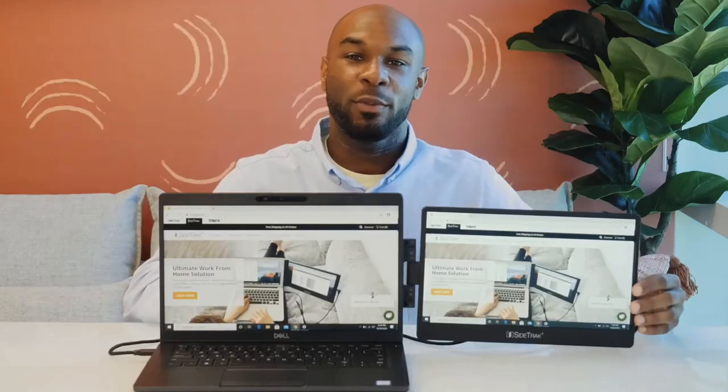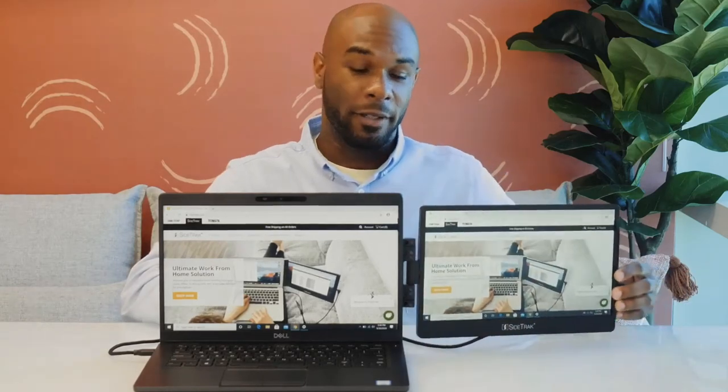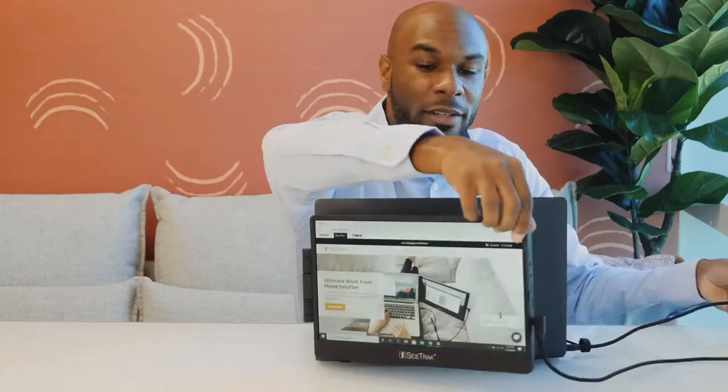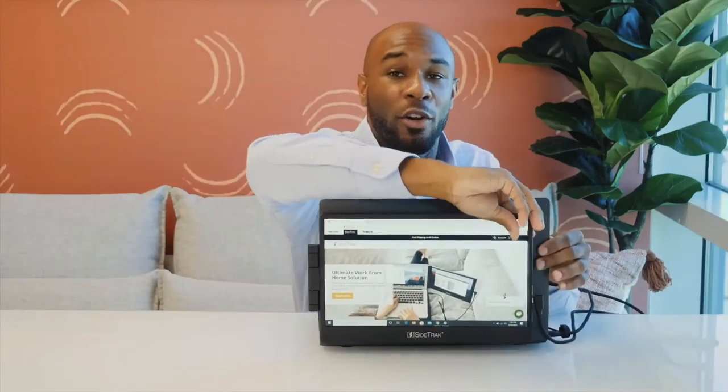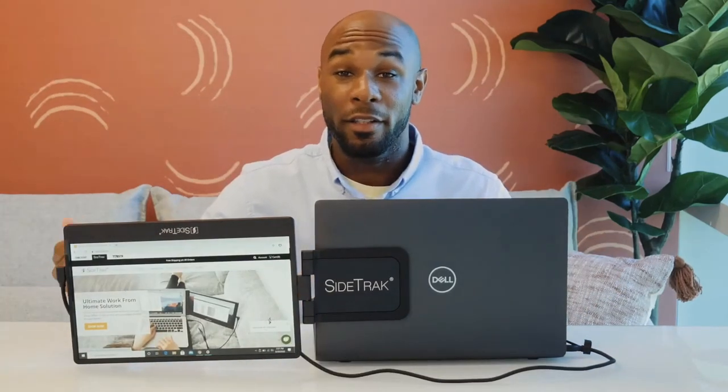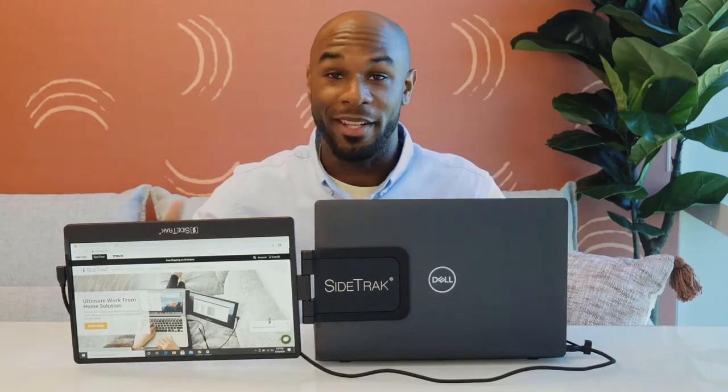Sidetrack's magnets glide across the attached metal plate so you can slide your screen in and out, and the screen swivels horizontally and vertically to adjust to your viewing preference. Easily share your screen with the person across from you by changing your display settings to mirror and then rotating the screen horizontally. You can also choose to swivel the Sidetrack vertically and the screen will auto rotate.